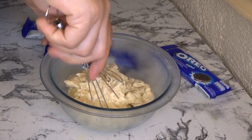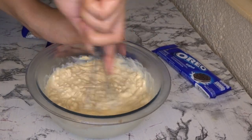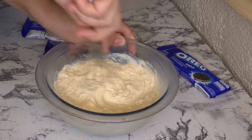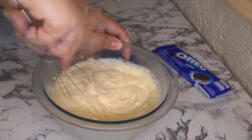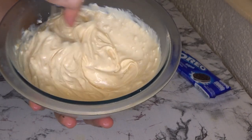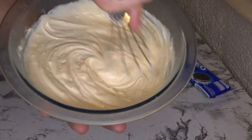For this procedure, it's okay if you don't have an electric mixer. You can use a spatula, a fork, or like I'm using, a wire whisk. Just make sure to mix it well until the Creme de Sada is smooth with no lumps.